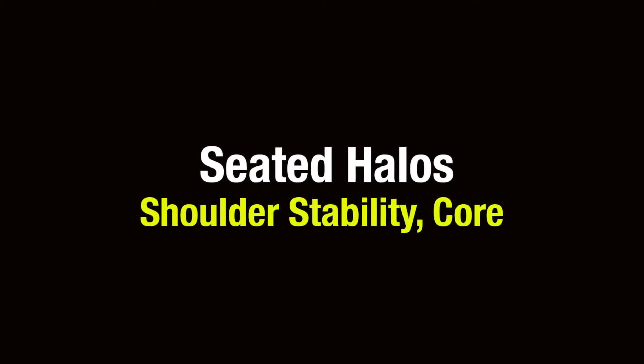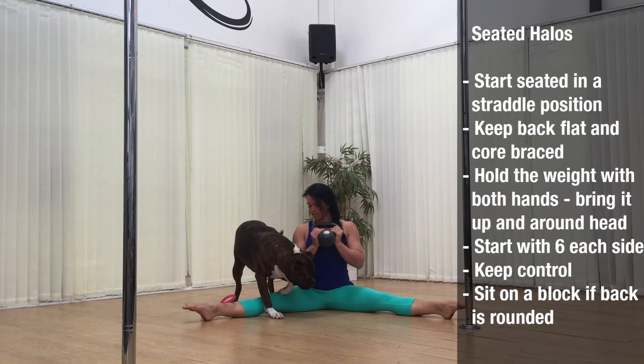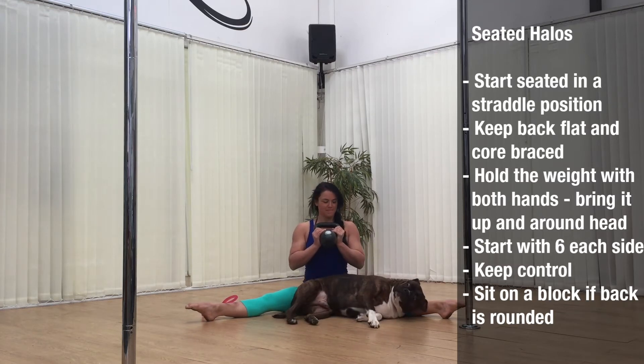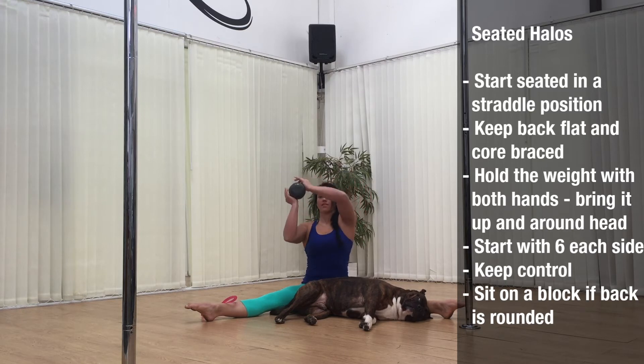Next exercise are seated halos. This is going to be working our shoulder stability and also our core. Start in a seated straddle position keeping your back flat and your core braced. Hold the weight with both hands, bring it up and around the head bending the elbows. Start with six reps each side maintaining control, and if you can't keep your back flat in this position sit on a block.